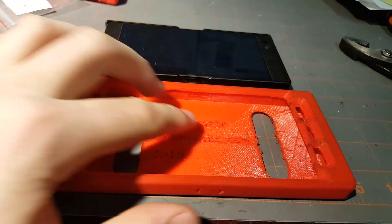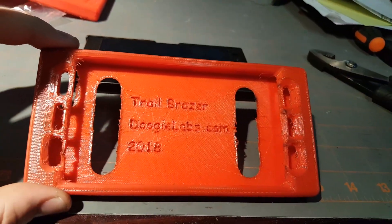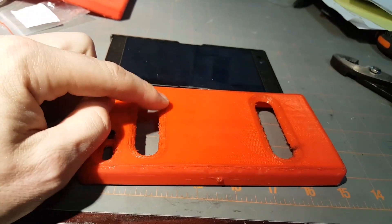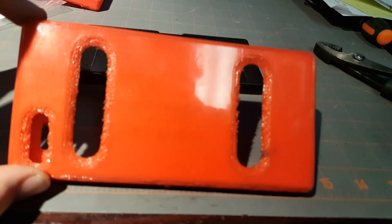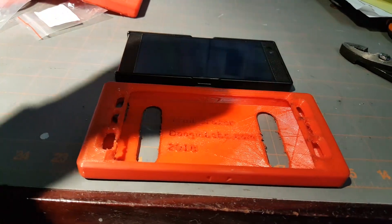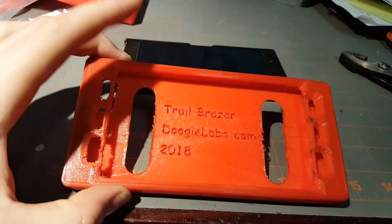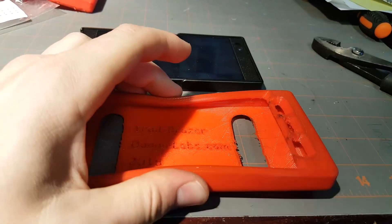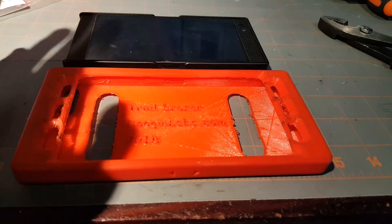I haven't perfected the print settings for the filament yet — still messing around with that. One problem is printing these tapers; the support material gets messy with elastic filament. The filament I used is the GP3D filament from Amazon — I'll put a link in the description. It's more flexible than other elastic filaments I've seen, which is important. I tried a stiffer filament and couldn't get the phone into the case.